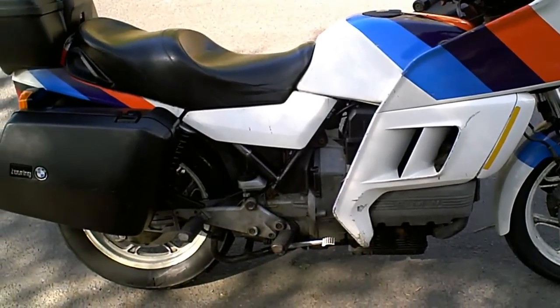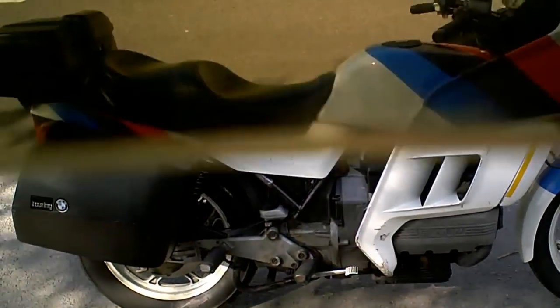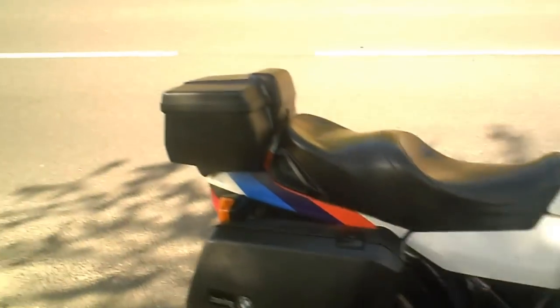This is a short video to demonstrate the BMW K100 RT, just to show it's been tested, to show that it starts, that kind of thing.